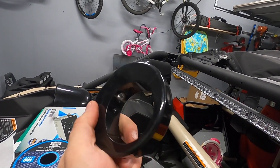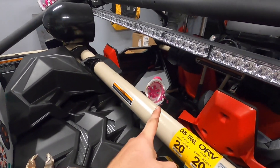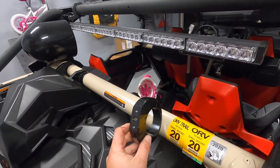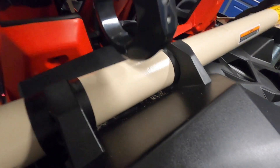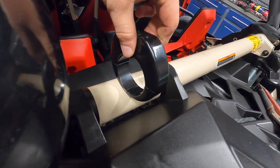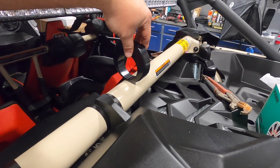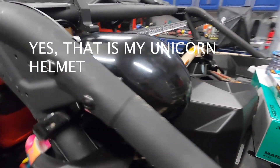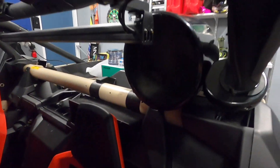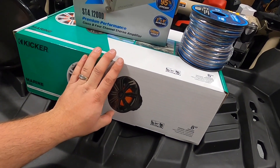I thought I was going to mount it on this, but these fit perfectly right here on the shock tower bar. The way this whole setup is configured, I can't really mount anything there. I could mount two speakers in the center but I really don't want to do that because I think that looks raunchy. So my solution is to mount it in here — these are supposedly 600 watts together.